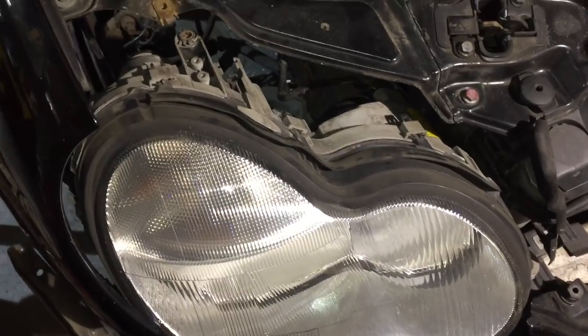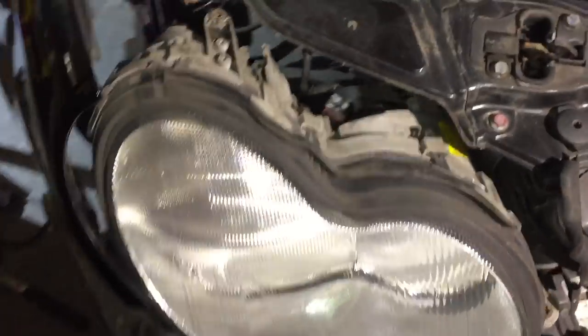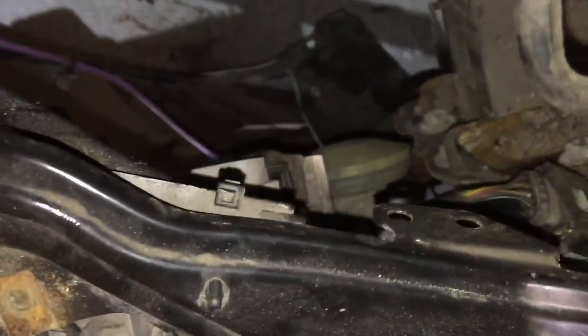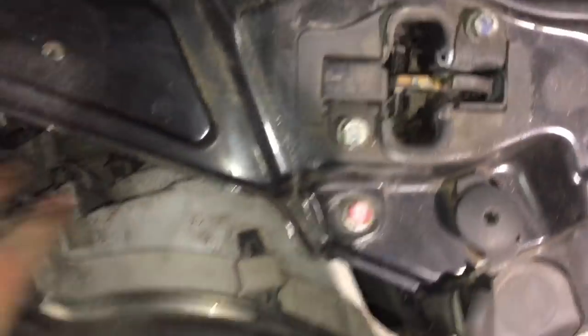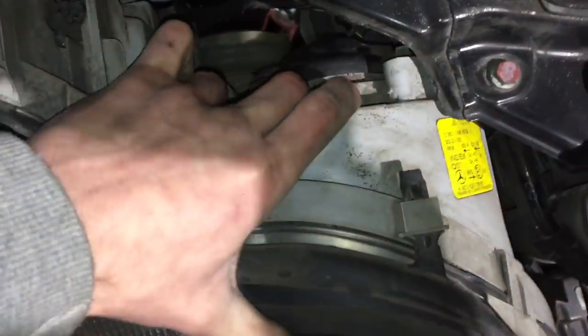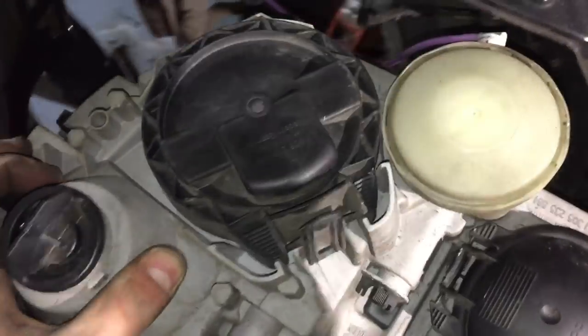Changing front bulbs on a Mercedes W203 C-Class. It can be quite difficult to see what you're doing when you're changing bulbs, so I'd like to give people a good view of the bulbs that they would be changing, with the assembly actually tilted so people can see what they're feeling around for.